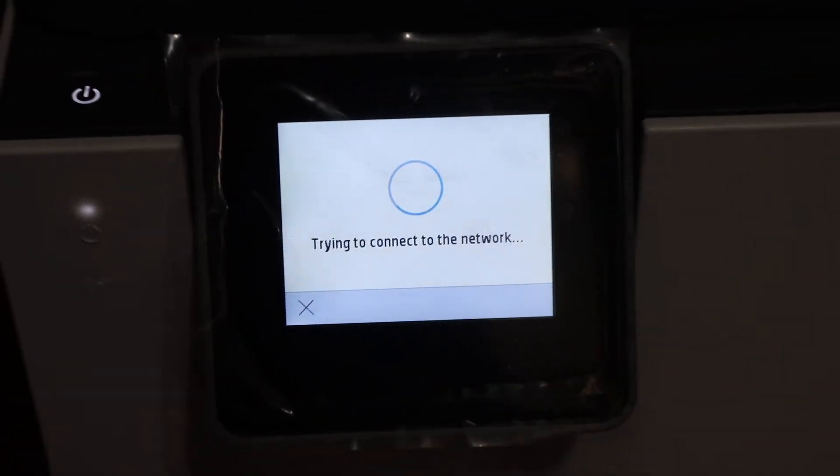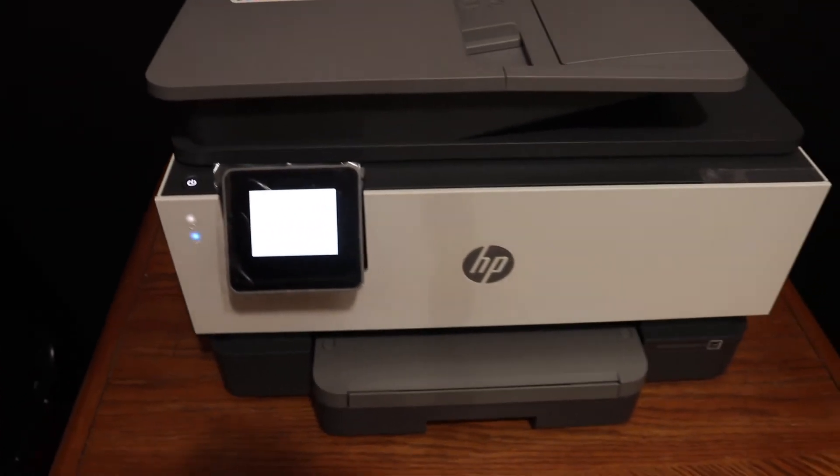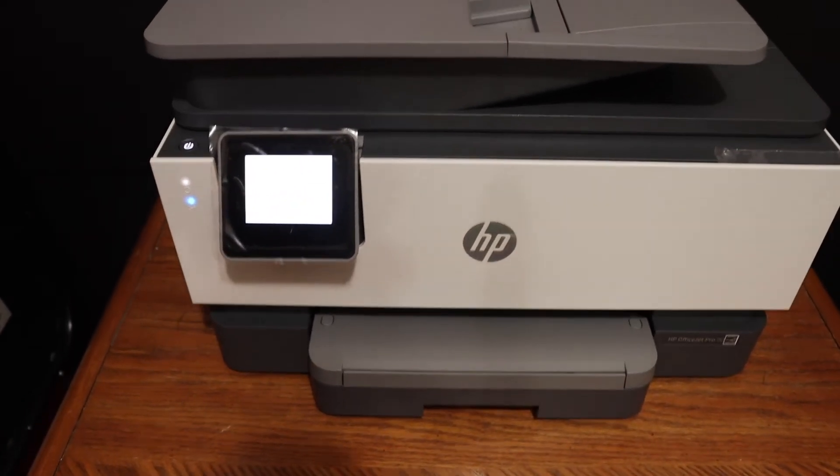This will connect to the Wi-Fi network, and the blue light which was blinking will stay on — that means your printer is now connected to the Wi-Fi network.